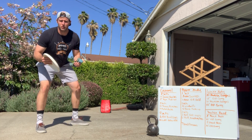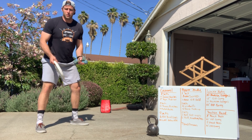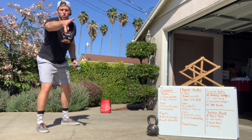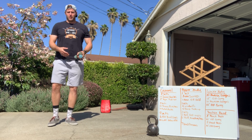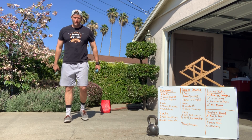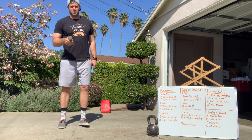Okay guys, I just invented the coolest sport — it's where you play frisbee and do bicep curls. Okay, maybe it's not that cool, but sweet bicep curls. All right, enough of that fun — we will play frisbee later.